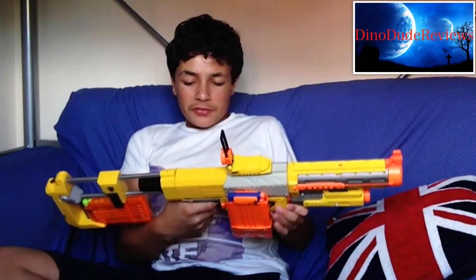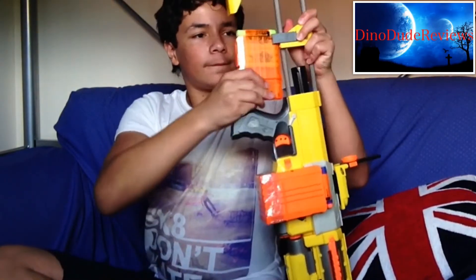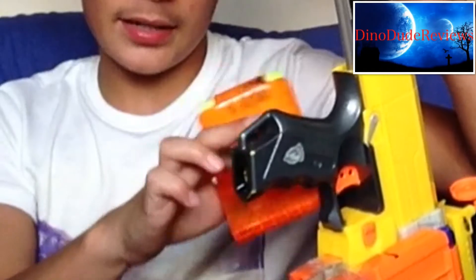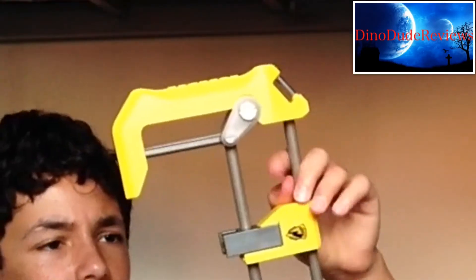The stock removal isn't ambidextrous, however the clip release is. You remove the stock on this side, and of course the stock holds a clip, which is very nice. You can hurt yourself when you pull it out though, because you can crush your hand. The gun has two clip adapters: if you have the stock on, you have one on the end of the handle and one on the end of the stock, or you can also attach it directly to the stock.